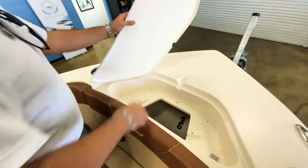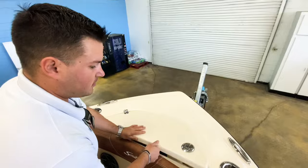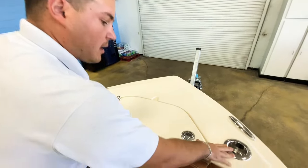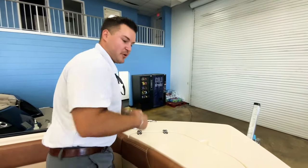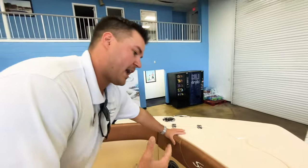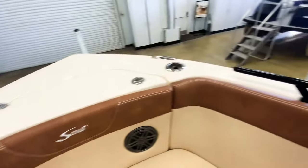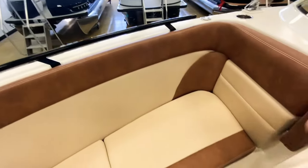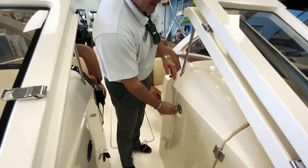You have an anchor locker up here which will hold your anchor without it bouncing around. You also have these rod holder and cup holder combos here, so you can put your drink in there, pick up your rod, and reel in your fish — really nice to have those features. There's storage underneath both seats; there's way too much storage to show in this video. So we'll come back towards the helm.